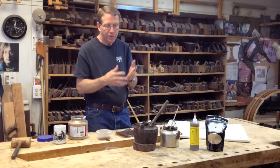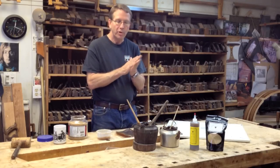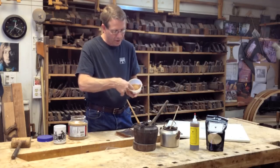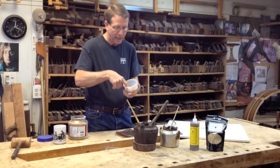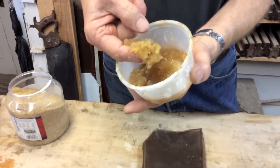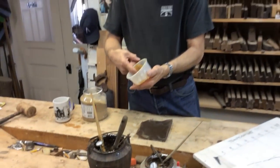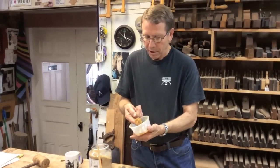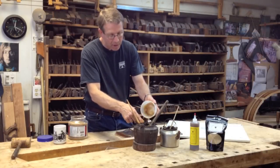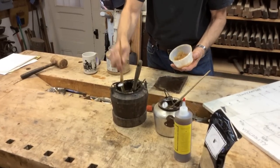As an added bonus, this glue is transparent to stains and finishes and is easy to clean up with water. This is the glue which I just added water to — you can see it's now become a jello. The rate at which the glue absorbs the water is a function of its quality. This is high quality protein glue made by Milligan and Higgins, and it can now be put into the glue pot directly. When heated up, it will become usable as soon as it reaches 140 degrees.